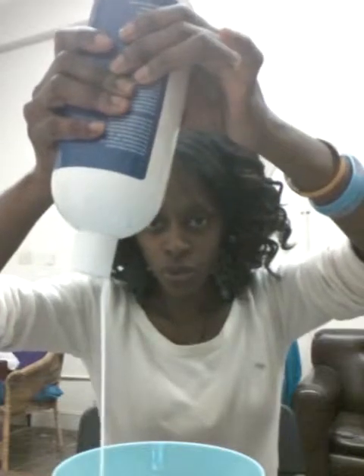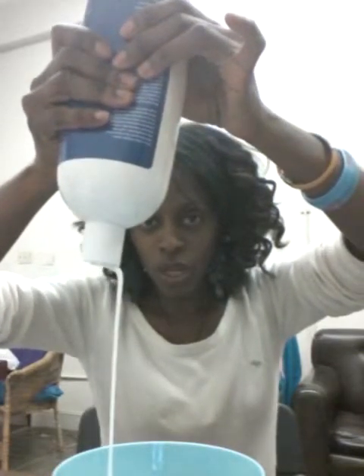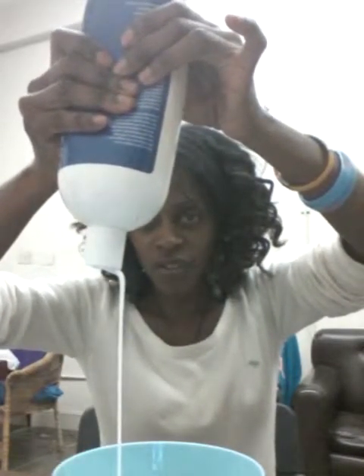I'm going to go ahead and pour conditioner in — a ten count. My ten count usually gets me about four ounces, but I didn't squeeze as hard this time, so I'm going to add a little bit more.